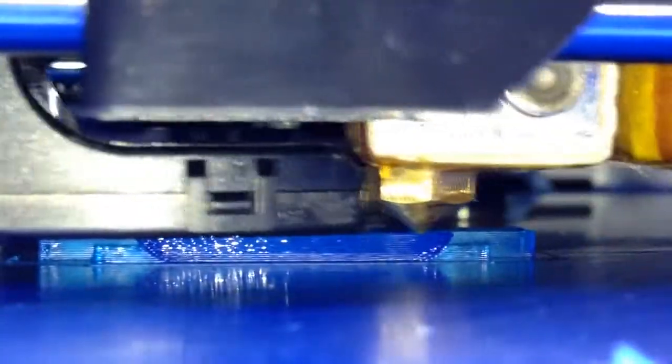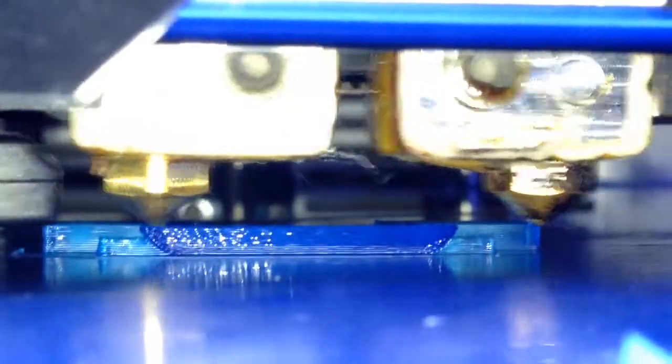There's no delamination or anything like that, no lifting. I think we might be on to a winner. And that's my FlashForge Dreamer 3D printer — let's see if I can focus it.